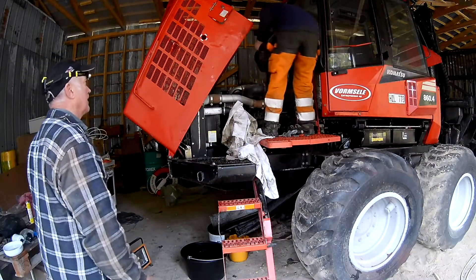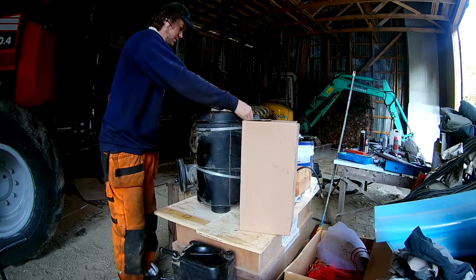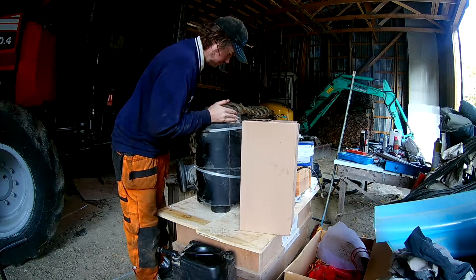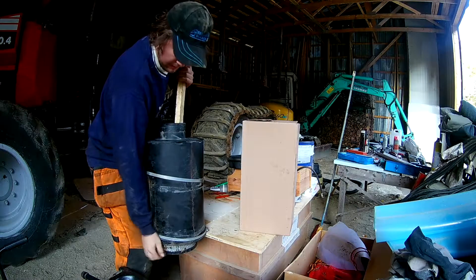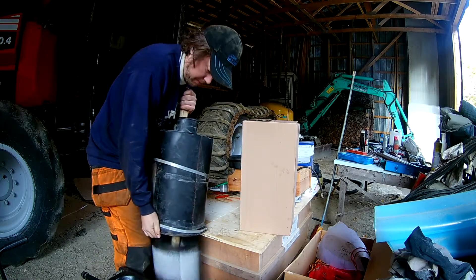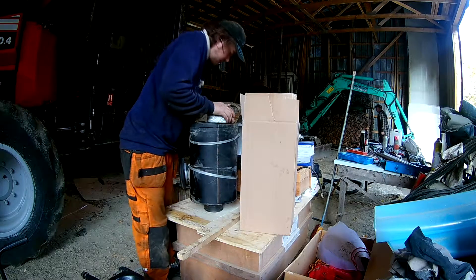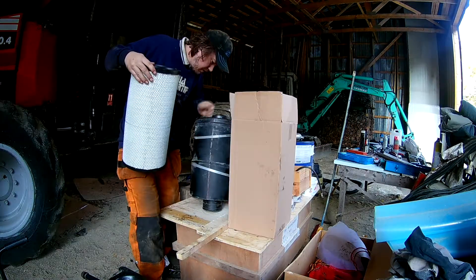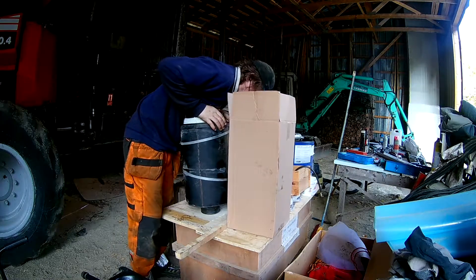While my dad worked on filling in fresh oil, I tackled the air filter. I lifted the unit out, removed the lid, and pulled out the element — a little bit of a struggle getting it to come undone. Then it was just a matter of pushing fresh filter elements back on, closing up the lid, and reinstalling. No real issues.